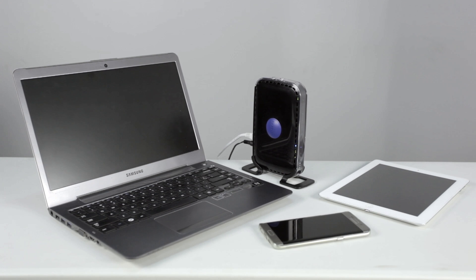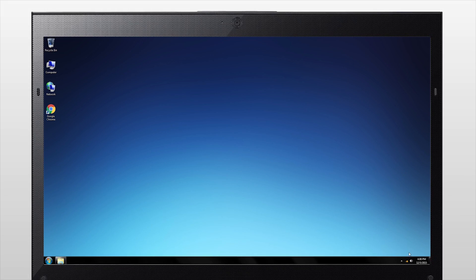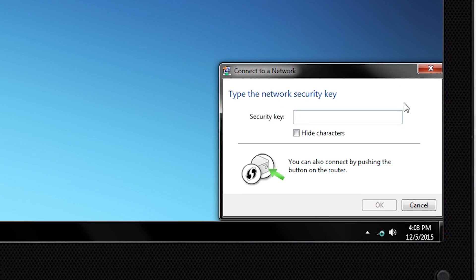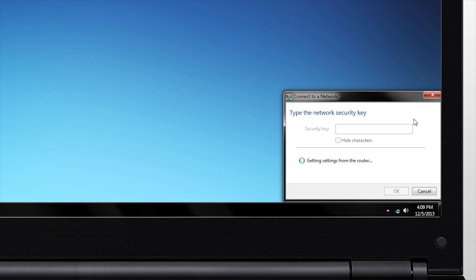Some devices such as laptops and tablets do not have a WPS button, but can still be connected through WPS. To do this, bring your device within 3 meters of your router and open the Wi-Fi network settings. Locate your router's Wi-Fi network and connect to it. When prompted for WPS setup, hold the WPS button on your router for 5 seconds or until your device begins to connect. If your Wi-Fi device does not suggest WPS login, you may need to connect using your router's SSID and password.